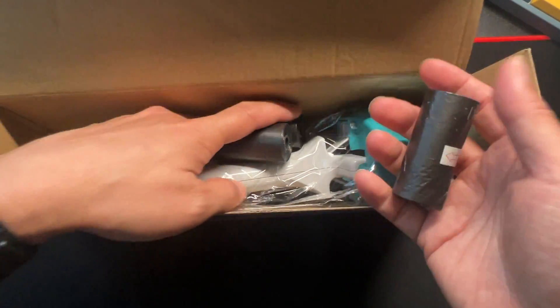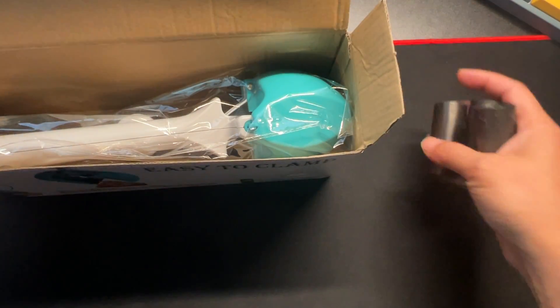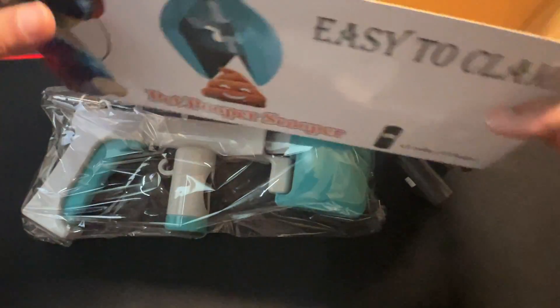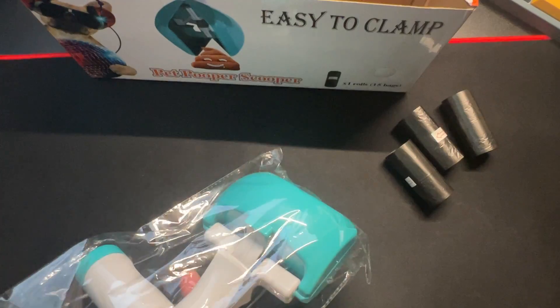I do see more than one roll. The packaging said three, so here we go — we got three rolls. And there's your pooper scooper, already put together. There's nothing to assemble.